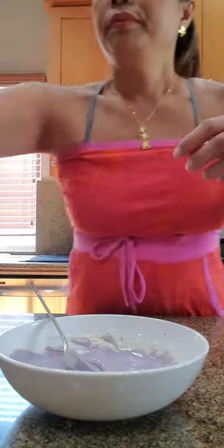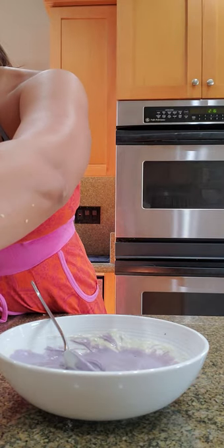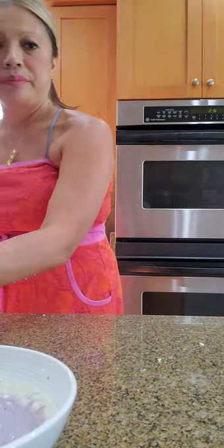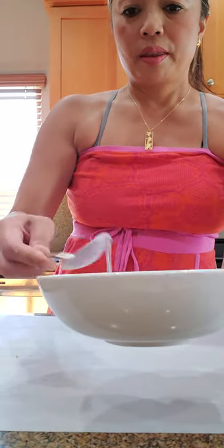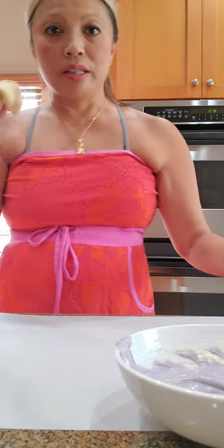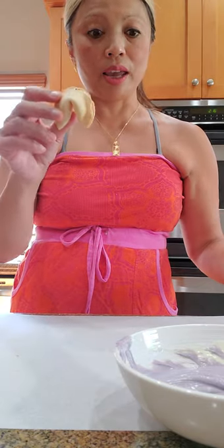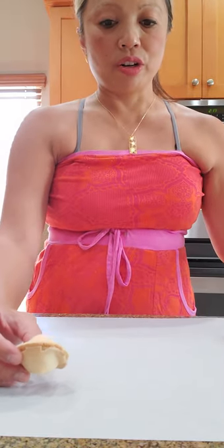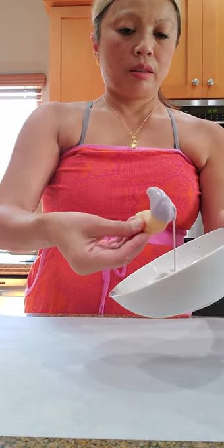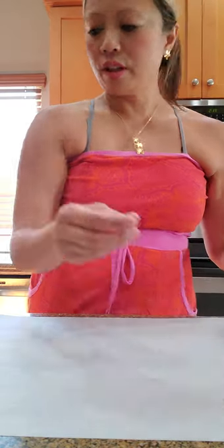So here we go — we have to hurry. I'm going to take my parchment paper. Here's my parchment paper and here is my ube chocolate. I'm going to start dipping the fortune cookie halfway and then lay it on the parchment paper just like this. There you go, just like that.